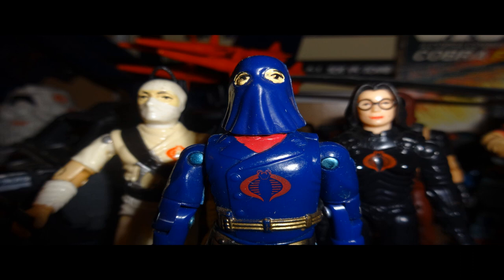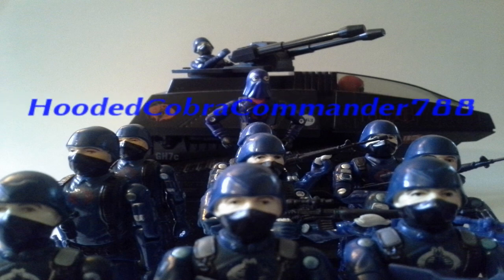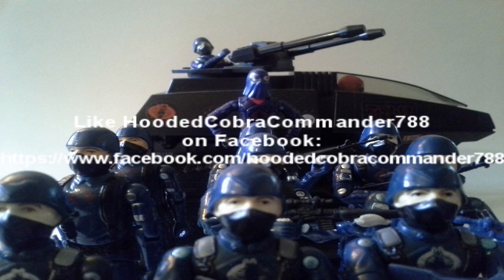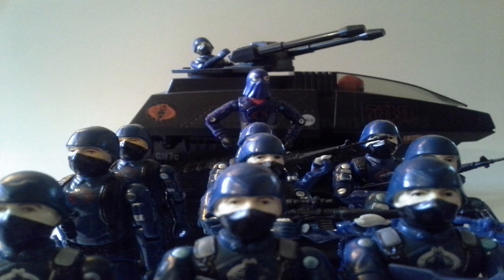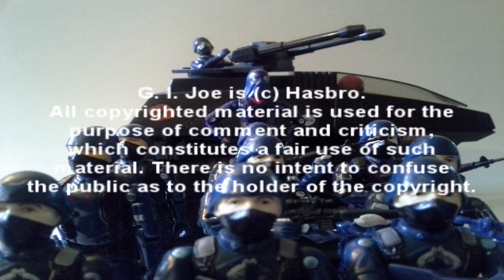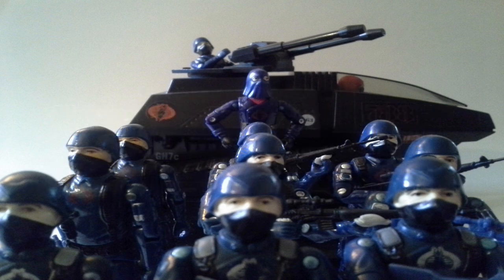That is my review of G.I. Joe number five. Thank you for watching, and don't forget to give this video a thumbs up if you liked it, or a thumbs down if you hated it. Don't forget to hit that subscribe button, because I've got more coming up and you don't want to miss it. Thanks for watching, and bye-bye! I'll see you next time!